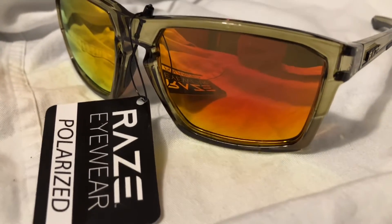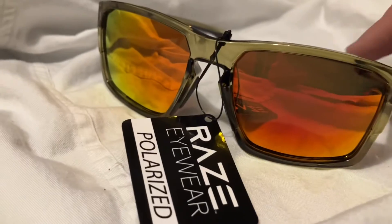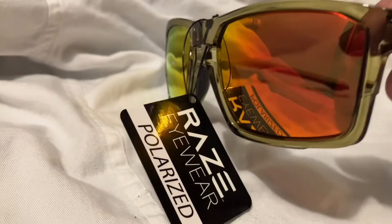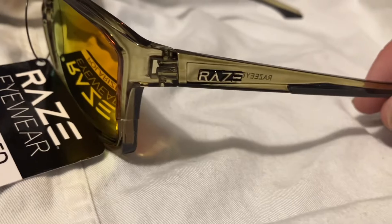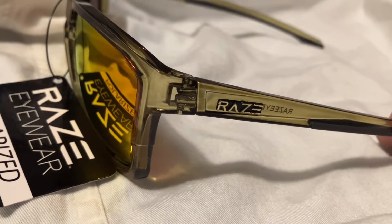They are polarized and have a mirrored lens. It's kind of cool — it looks like red, it looks like orange, it looks like yellow, depending on how you're looking at it. And this is like a transparent — I would describe it as almost like a transparent olive green.